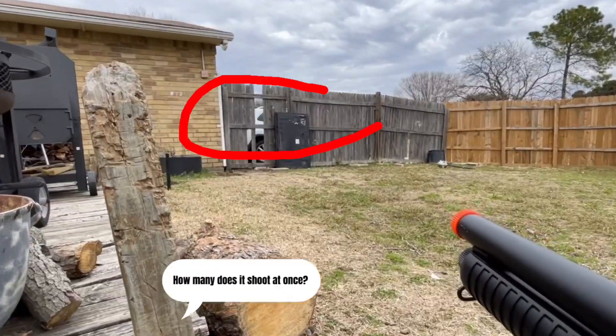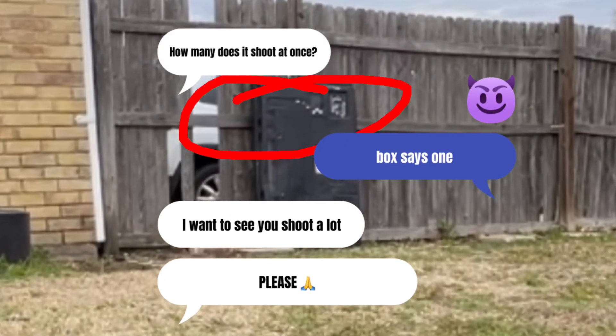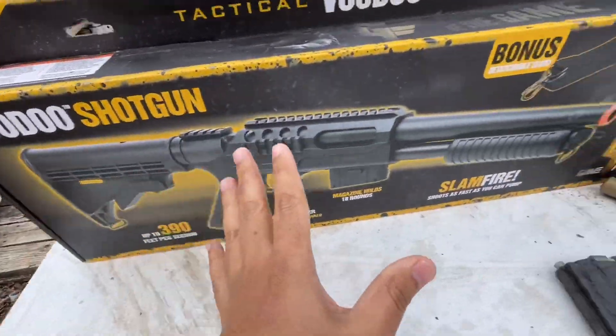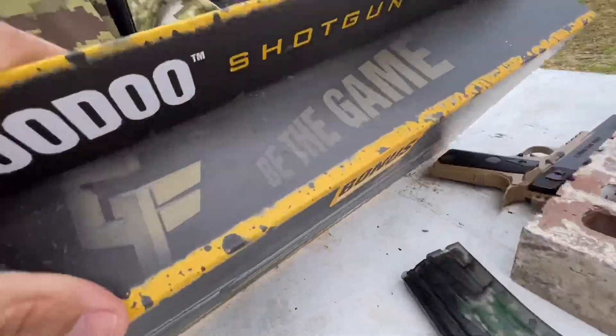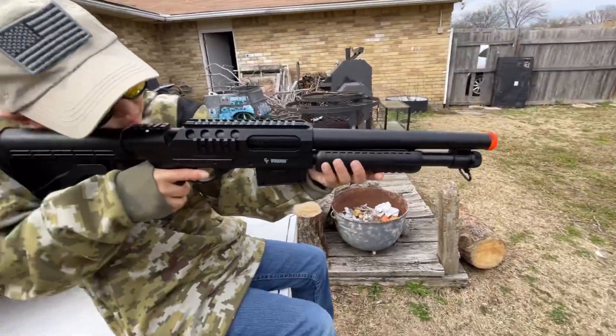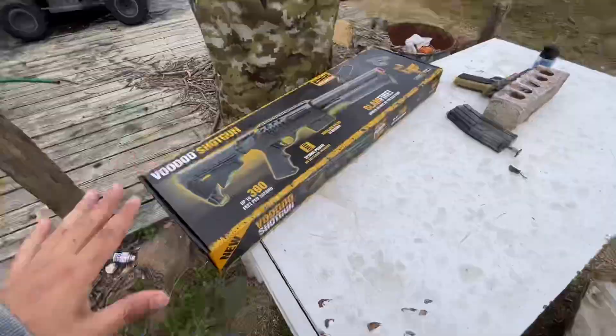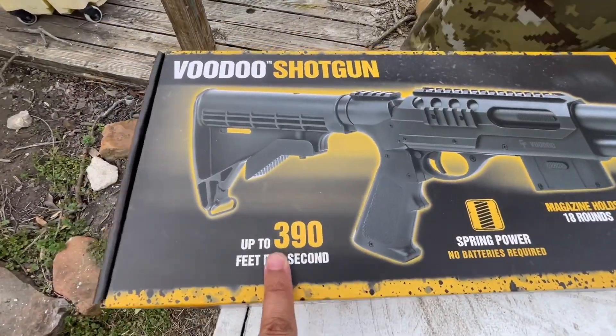Check out our newest airsoft gun — this is only our second airsoft shotgun ever, and a lot of you recommended this one. The difference between this one and our other one is that the other is a tri-shot, while I actually think this one is a single shot, so it doesn't shoot three BBs at once. One thing I thought was really cool is it came equipped with slam fire — you hold the trigger down and just keep pumping as fast as you can.